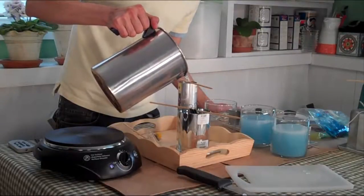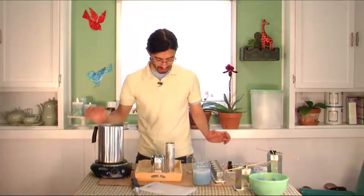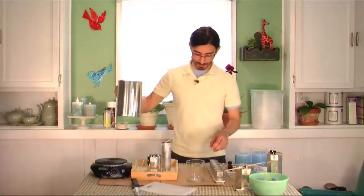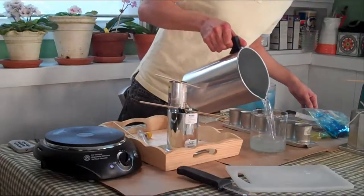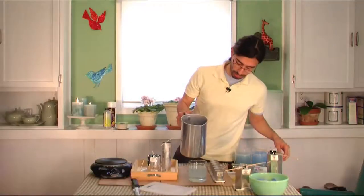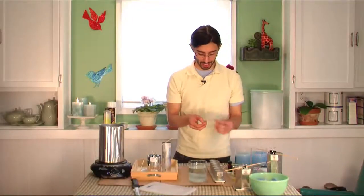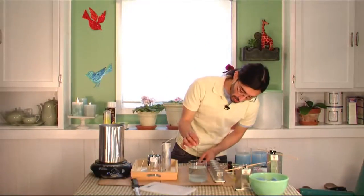Add your fragrance right before you pour. I'm going to go quite high with this one, all the way up. Now you just let those sit and finish off. You can also make candles in glass containers — right here I have my glass container. Make sure it's clean, then just pour wax right into it as high as you want your candle. These actually have a lid so I have to make sure I only go three quarters of the way up. You'll need a pre-made wick, which you can get at the craft store.